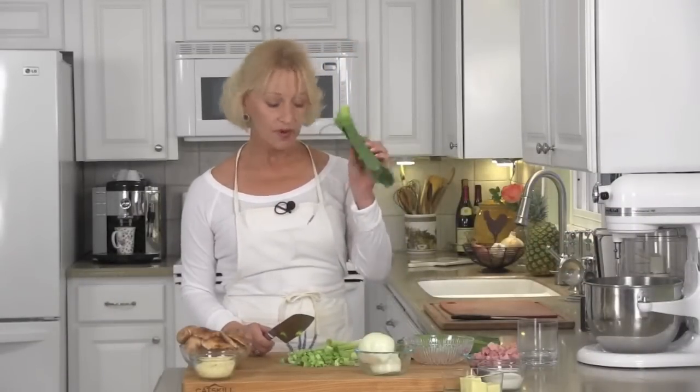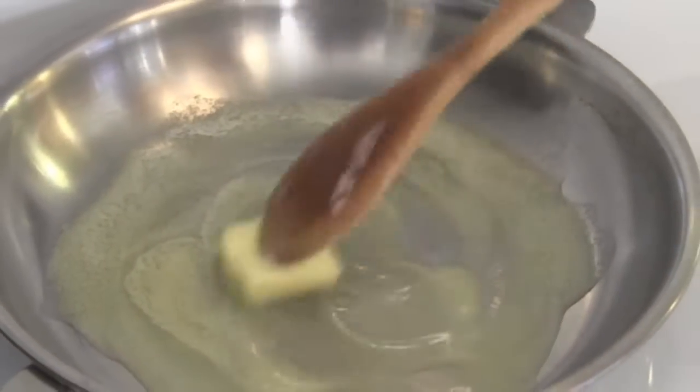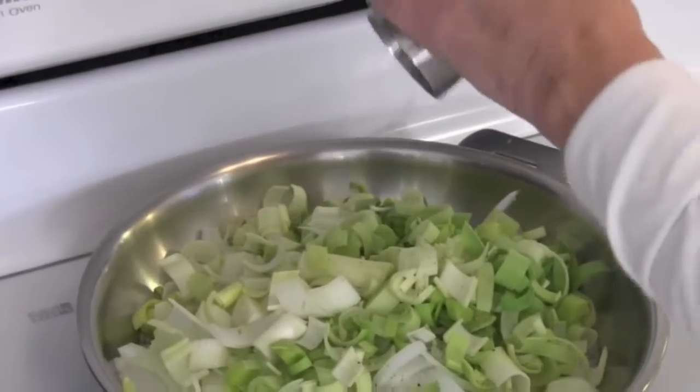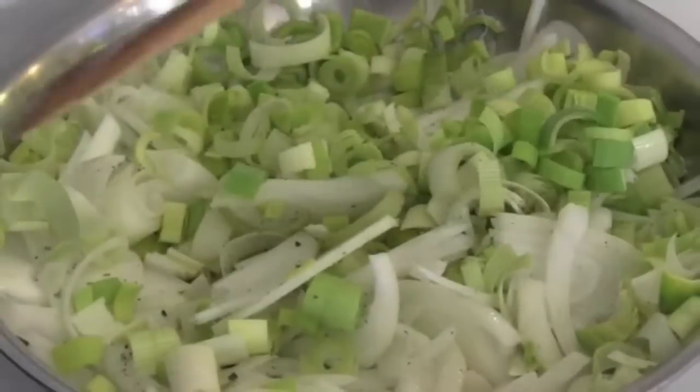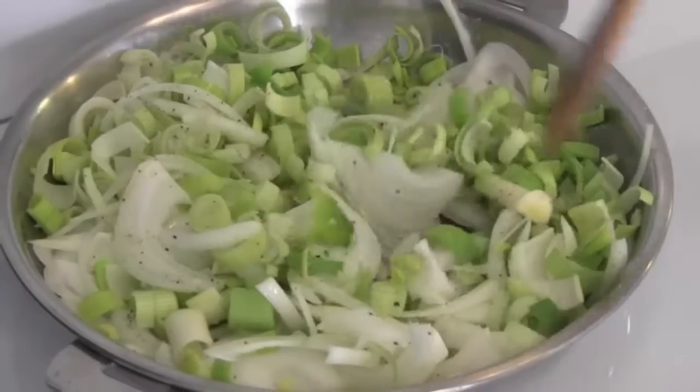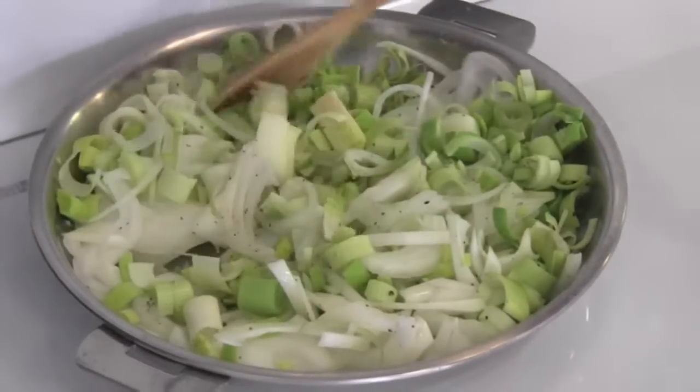Chop your leeks — it's just the white and the yellow part; the dark green part is only for the garbage can. Thinly slice your onions. Let's head over to the stove with our onions, leeks, and butter. Melt two tablespoons of butter in a medium sauté pan. Add your onions and leeks and give them a sprinkling of salt and pepper. Let these sauté down until the onions are translucent and the leeks are softened — about eight to ten minutes.